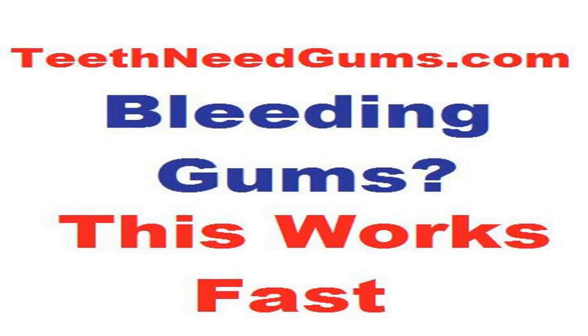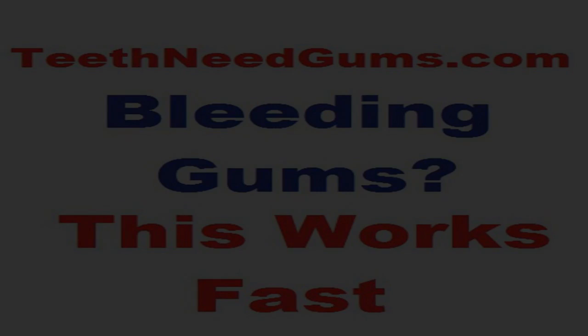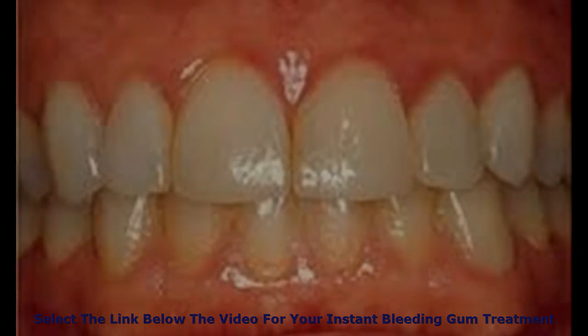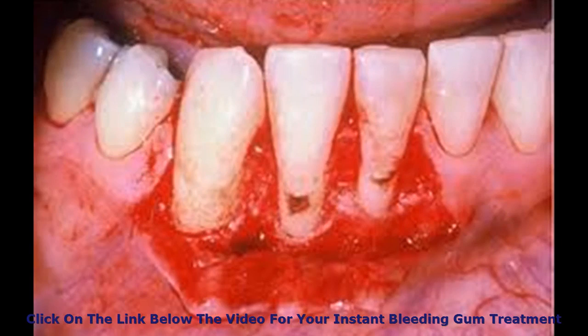I suffered from bleeding gums for years before I found a treatment that worked. I explain more about that on our site. Simply click the link below the video to find out more.